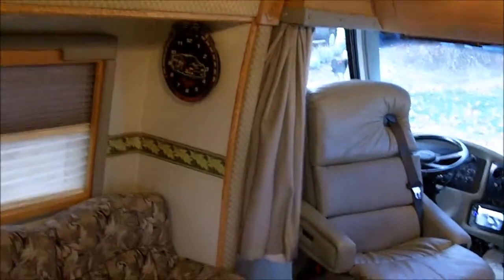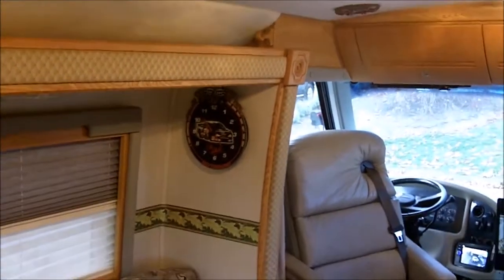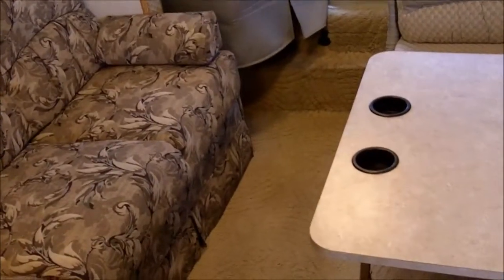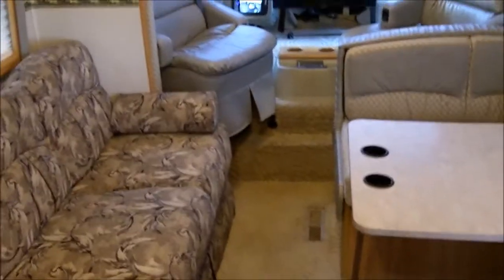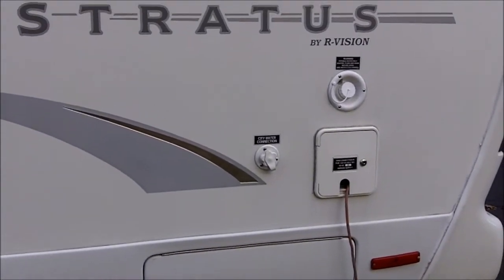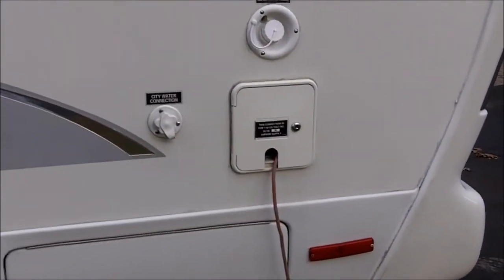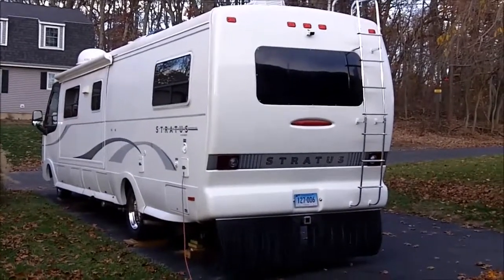When you're ready to travel, just put the slide back in and you're ready to go. As you can see, there's still plenty of room to get around in here even when it's closed up. These are all the outside water hookups — I replaced them with new units. 30 amp service. The back view with the slide closed.